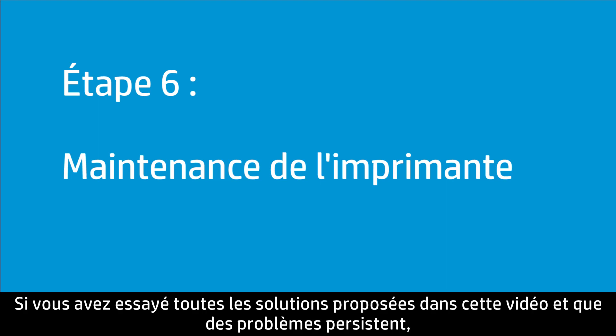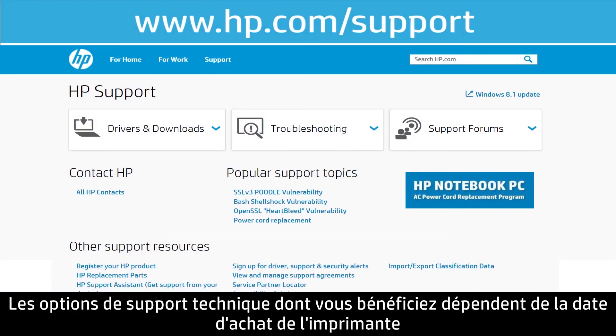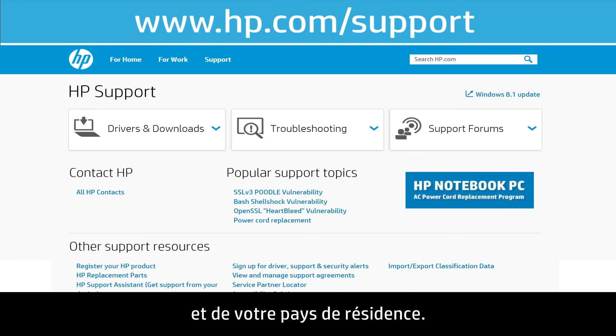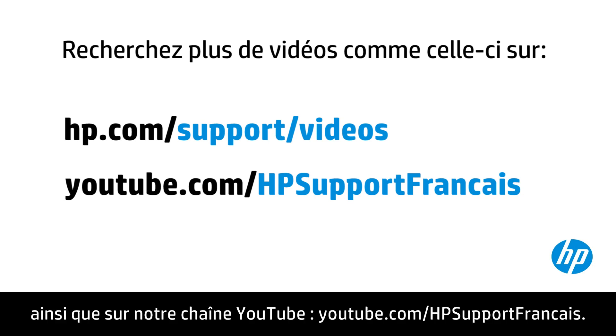If you have completed all the steps and are still experiencing issues, the printer might need to be serviced. Your options for service may vary depending on how long you have owned the printer and what country you live in. Contact HP to find out the support options for your printer. You can find additional helpful videos at hp.com/support/videos, and on our YouTube channel at youtube.com/HPprinterSupport.